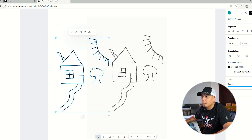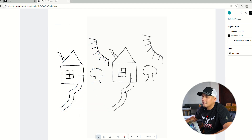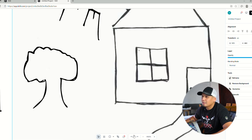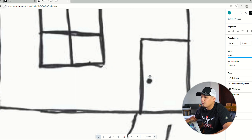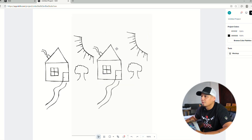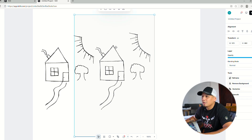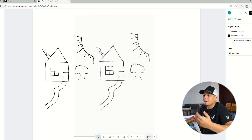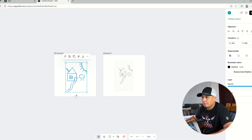The benefit of having a vector design is that you can make it so small or so big and the shape stays the same. With a raster image, if you extend or zoom in it gets more pixelated. So if you want to do a sticker or banner you'll have to extend that design, which will make it look pixelated and not professional.